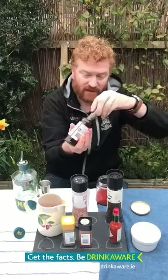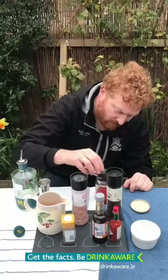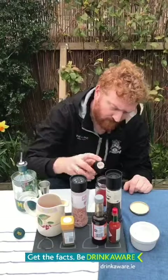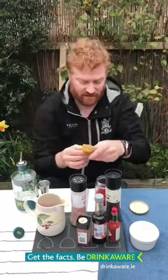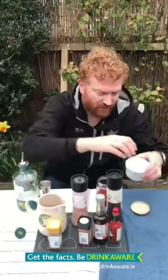We're going to have a little bit of our smoked paprika, just a dash — there we go. And we're going to have some of our celery salt, not too much — beautiful. We're going to fill that with ice.